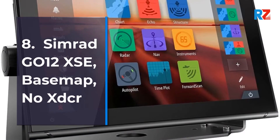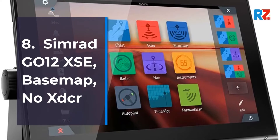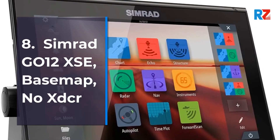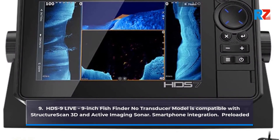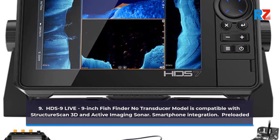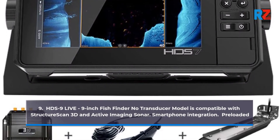8. Simrad GO12 XSE, Base Map, No Transducer. 9. HDS 9 Live, 9-inch Fish Finder No Transducer Model, compatible with Structure Scan 3D and Active Imaging Sonar. Smartphone Integration.